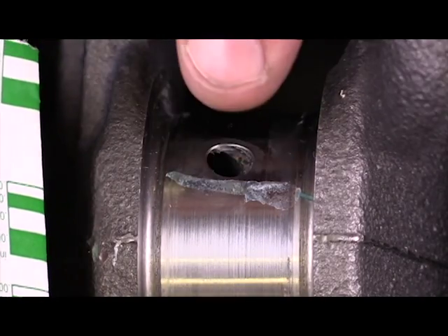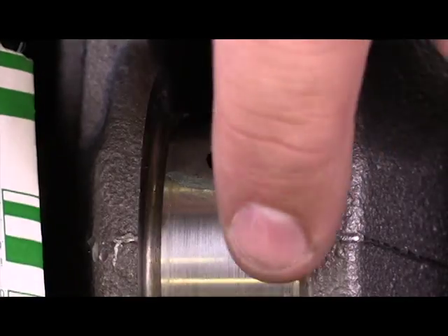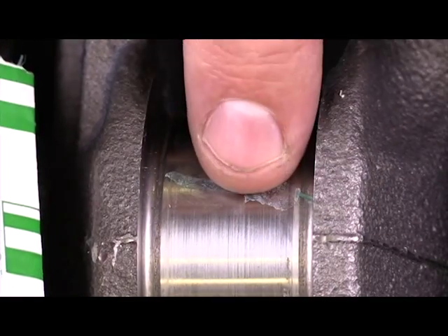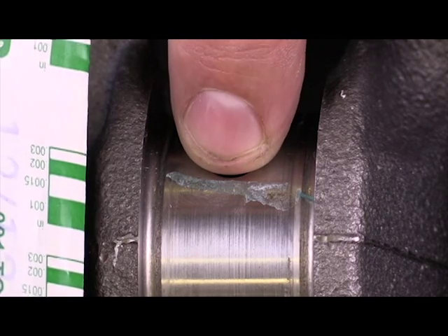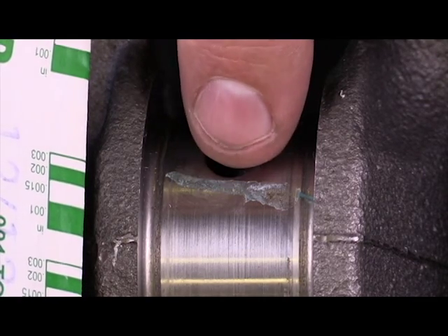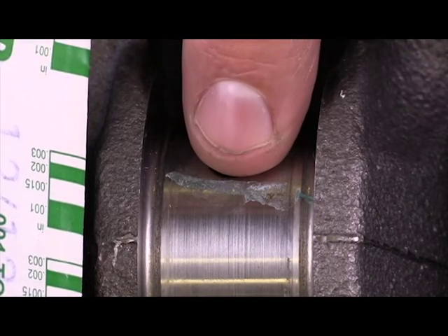This type of measurement can be performed on any journal surface that a bearing clamps against — the connecting rod journals, the main journals, anything on the camshaft main journals. All of those can be utilized in order to find the oil clearance in the journal.